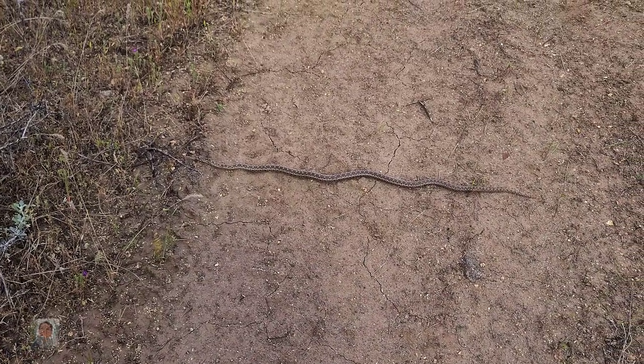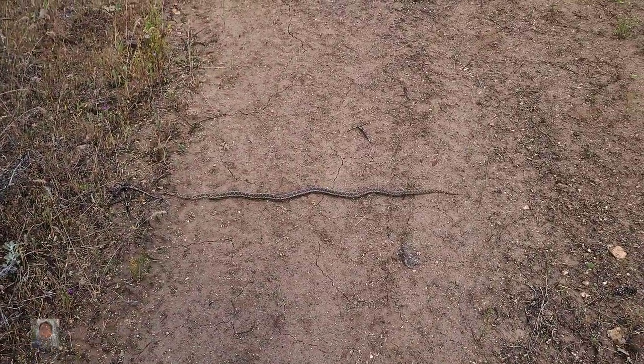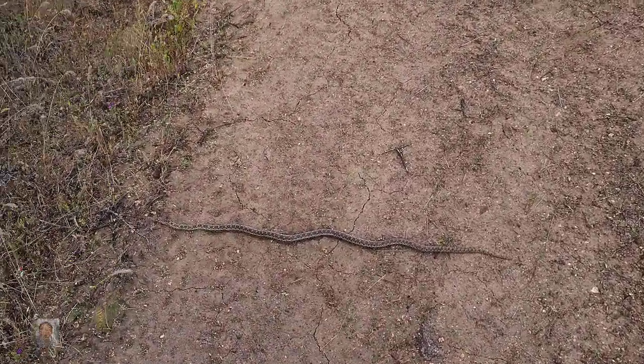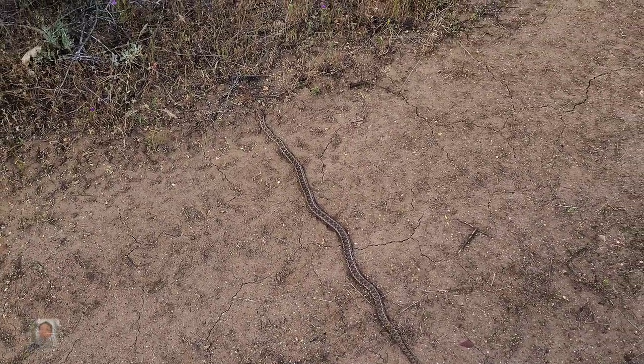We're just walking around this trail here and come around the bend — that's not a rattler. Diamondback? No — a gopher snake, bro. Another big mushroom.